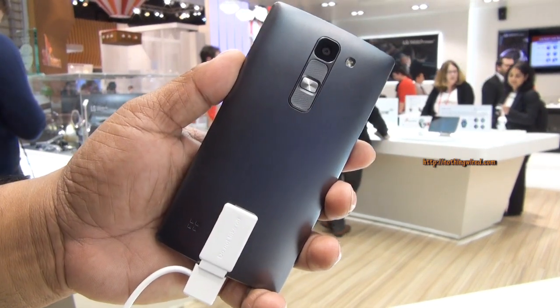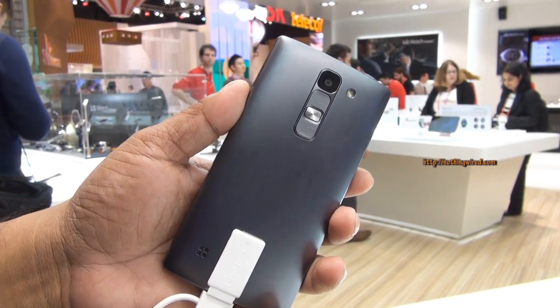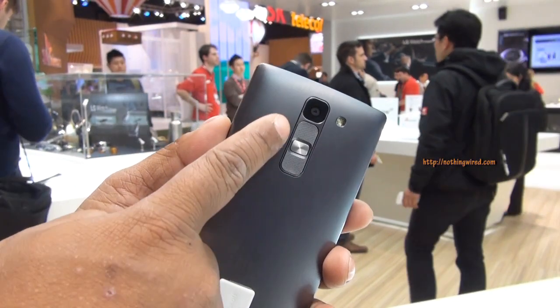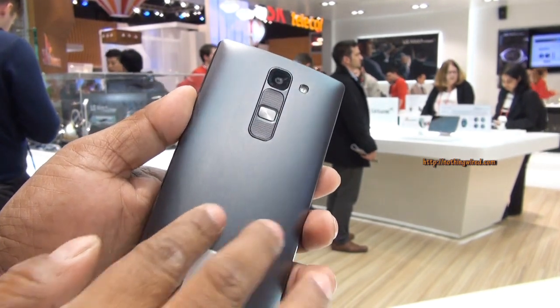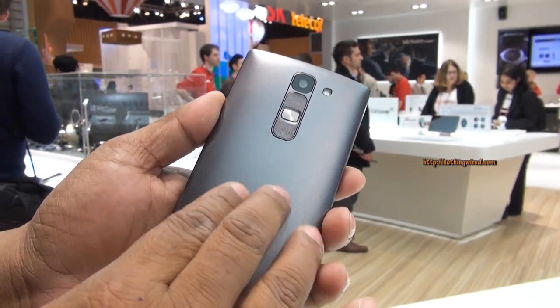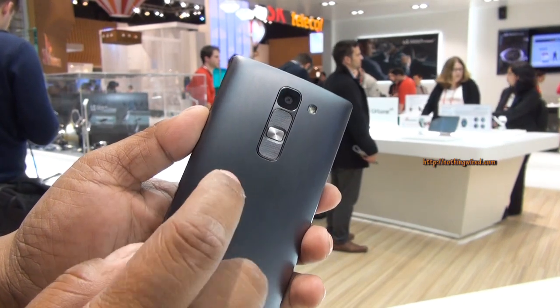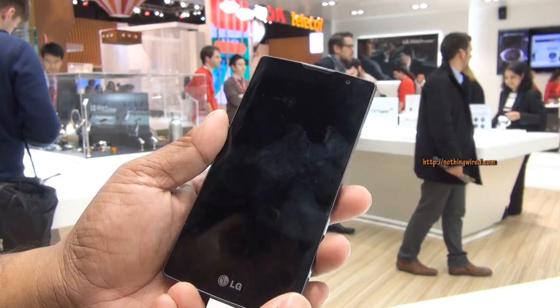The 5 or 8MP cameras are similar to the L series, which also had 5 or 8MP depending on the market. They have G2-style buttons on the back — a very nice brushed metal look, although this is all plastic. It feels plasticky, and there's the LED flash.